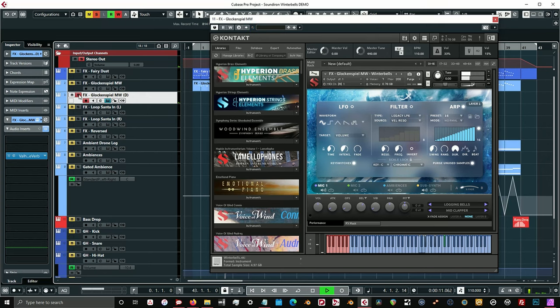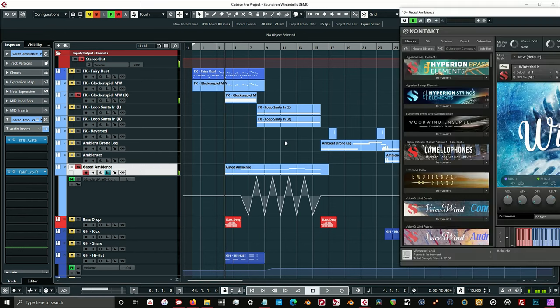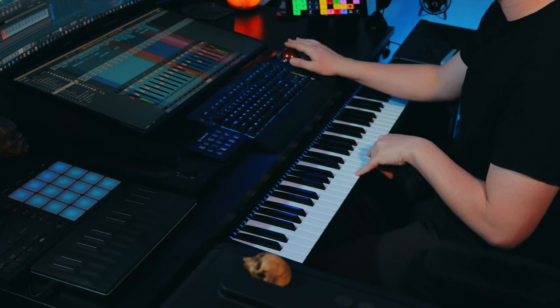I use the arpeggiator just to kind of add a little bit more movement and picking up the track a little bit. And then I also have this gated ambience down here, which sounds really cool. We'll go into the effects and how I process this a little bit later. This is just using Ambience 10 from the ambiences in Winter Bells — without that gated effect it sounds like this.